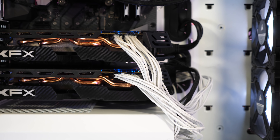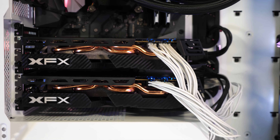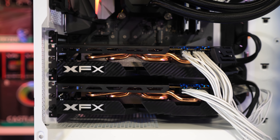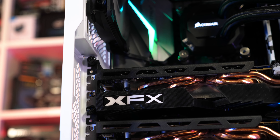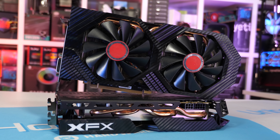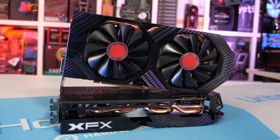For this benchmark, I used my Core i7 8700K test rig, which is overclocked to 5GHz and is featured inside the Corsair Crystal 570X, packing 16GB of DDR4-3400 memory. For the AMD driver, we used Radeon Adrenaline 18.11.2. Let's get into the results.